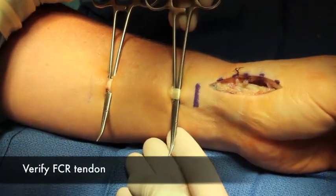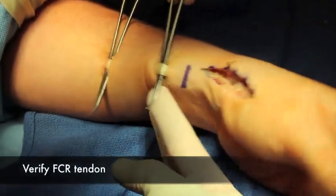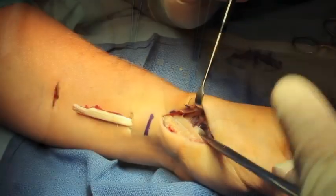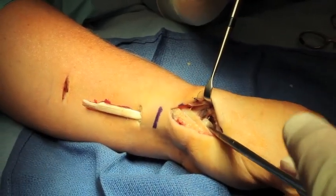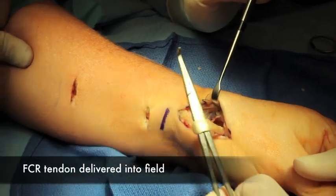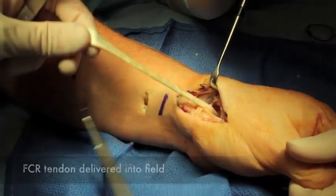The FCR is identified, incised and freed up, and it's delivered through the wound and into the base of the thumb for ligament reconstruction.